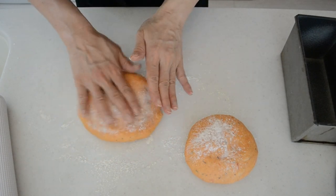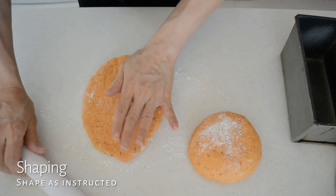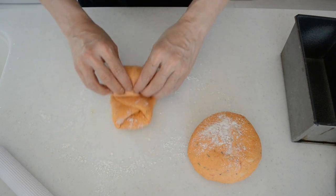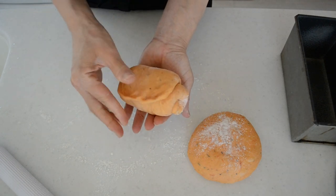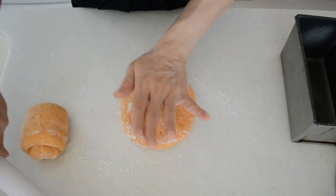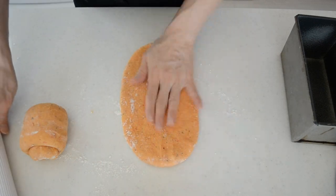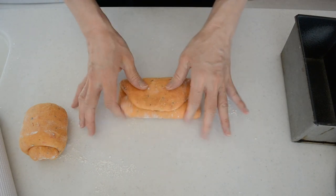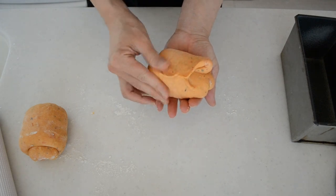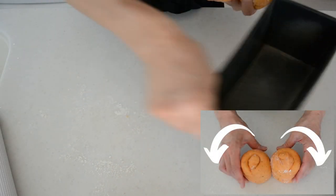Press the dough on the smooth side down. Roll it out to half an inch in thickness and fold in three from top to bottom. With the short side facing you, roll it up while tucking to create a tighter outside. Shape the other one the same way and press the dough into the greased mold. Be careful with the direction — the two pieces should face opposite directions. This will help the dough fully expand in the oven.